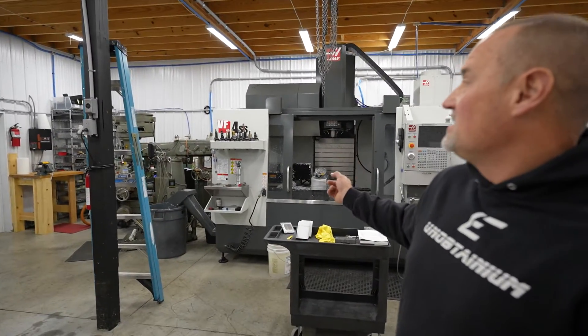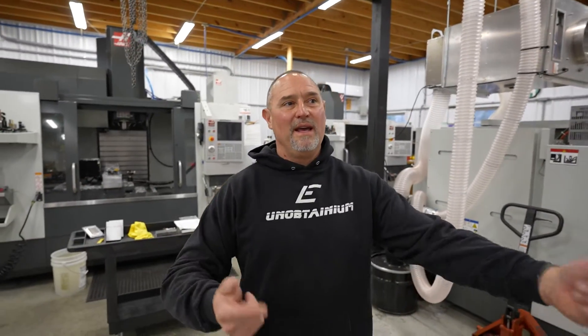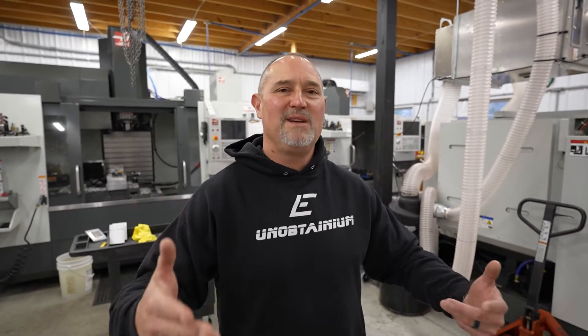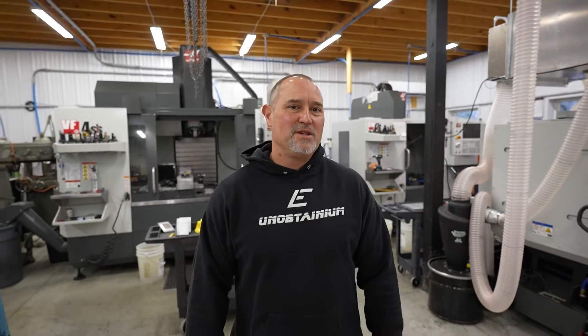So we're poised and ready for this new machine to come. It'll be pretty interesting. When we unloaded the big 5-axis Haas, we actually backed the 18-wheeler into the bay and then unloaded the machine with the forklift, pulled the 18-wheeler out and set it down. I think we're going to do the same thing with the Shop Saver.